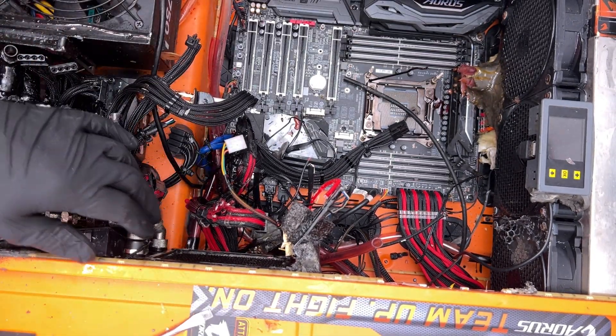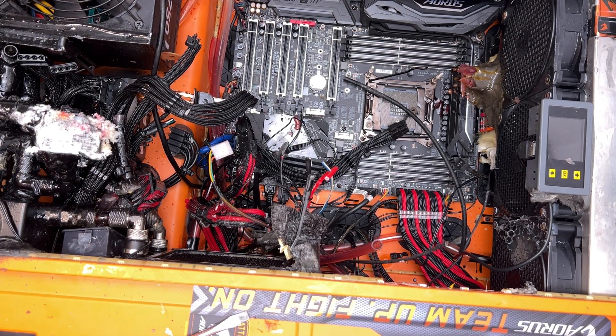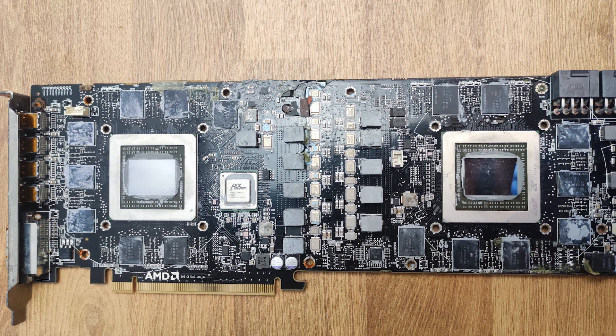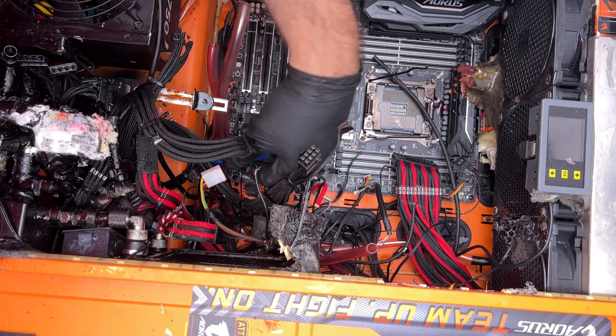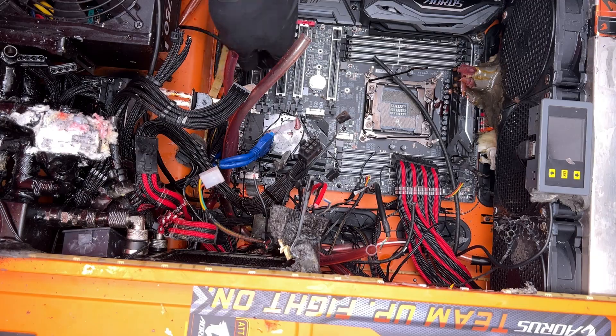If there is one good thing about this whole endeavor, it's that they inadvertently managed to give a GPU a worthy death by using it for gaming instead of rusting away unloved. The other GPU unfortunately was a total loss, as was every other single component that came out of this PC. It broke my heart when I saw that even the very advanced Aqua Computer flow and temperature monitors were opened up and every single internal connection super-glued.